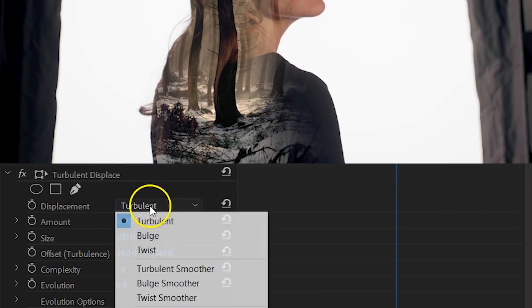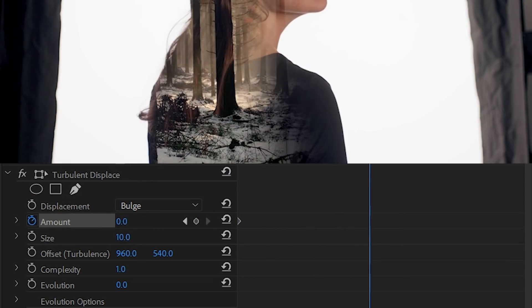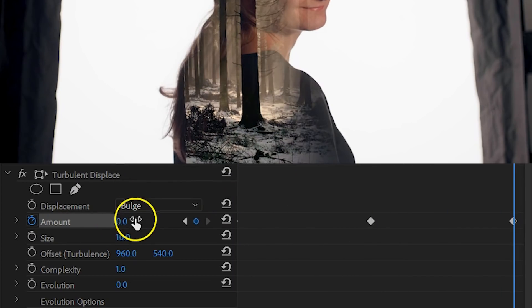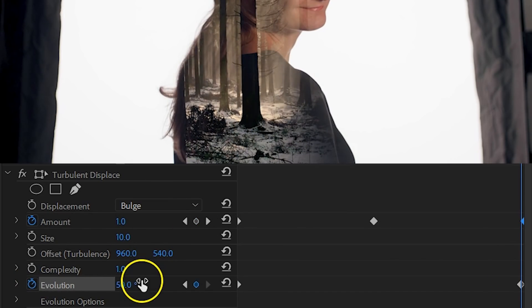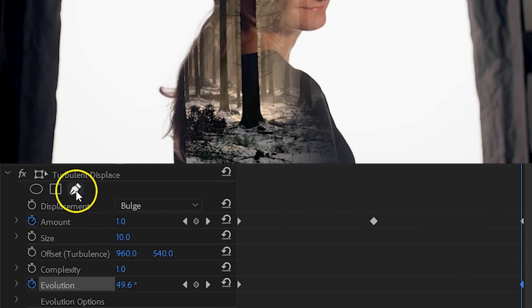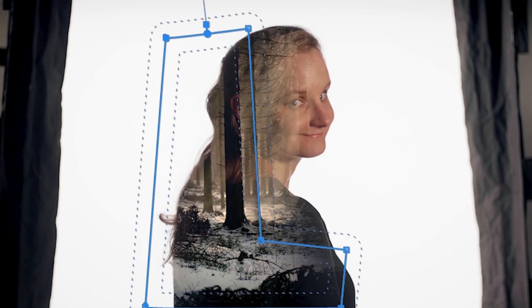As a final touch, add the Turbulent Displace effect to the clip. Set the displacement to Bulge and the size to 10. Then animate the amount going from 0 to around 50 and back to 0. For an overall movement of the effect, animate the Evolution from 0 to around 50 degrees. This gives some texture to the forest clip, making it seem more like it's part of Kim's body — kind of a glass effect. On her back it definitely looks good, but around her head not so much. To fix that, click on the pen tool under the Turbulent Displace effect and draw an area where you want the effect to be shown. And that's how to make your double exposure effect a little more advanced.